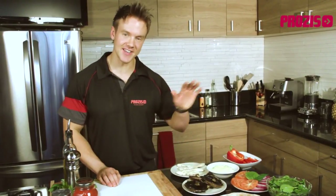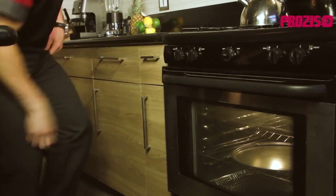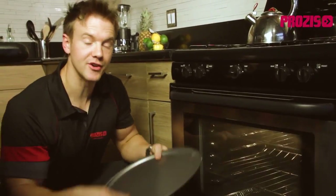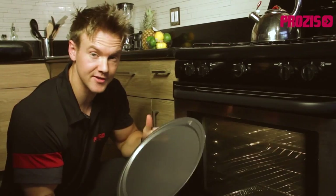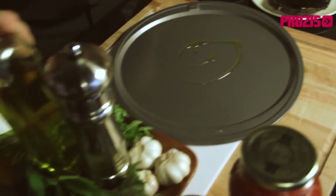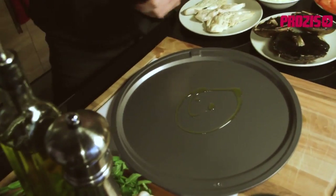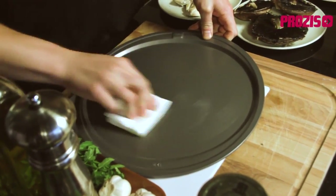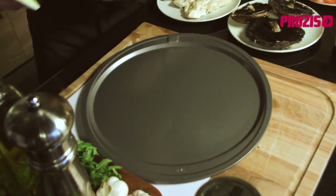First things first, let's get the oven set at 450 degrees Celsius. As with all good nutrition, we need a good foundation to lay the base, and for our pizza I'll be using this 12-inch aluminum pizza dish. To ensure that the pizza slides freely off when we get it out of the oven, the best method is to use a little bit of extra virgin olive oil, drizzle it on the tray, and then using a towel spread it evenly to make sure we get our pizza off the tray as soon as it comes out of the oven.